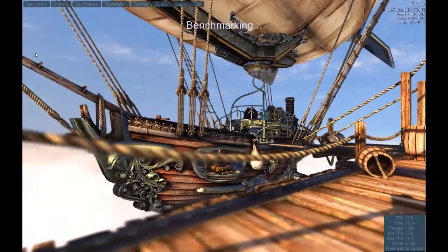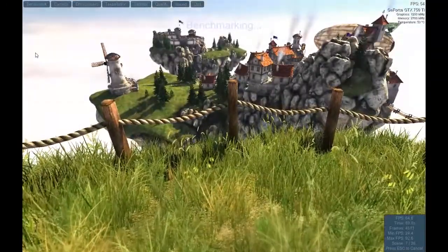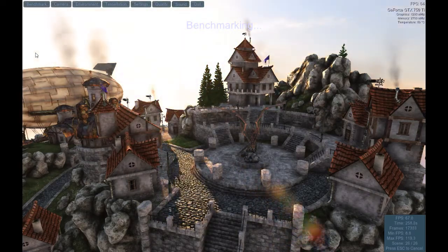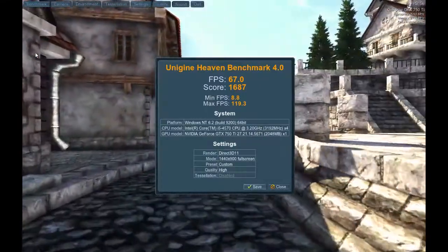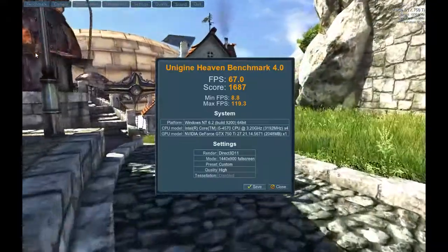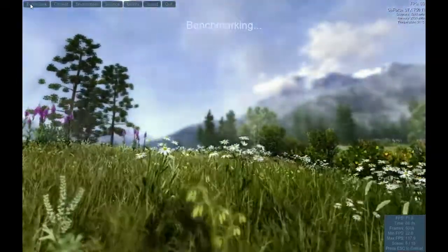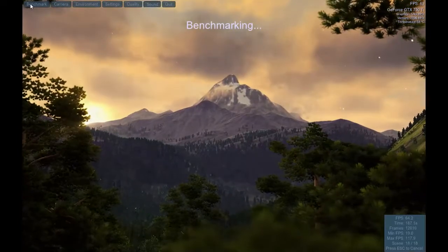Some benchmarks were tested, including the Heaven benchmark, with results expected from a 4th Gen Intel Core i5 and the GTX 750 Ti. This is a solid mid-range budget gaming PC, and as you can see, it still does really great with 3D graphics.